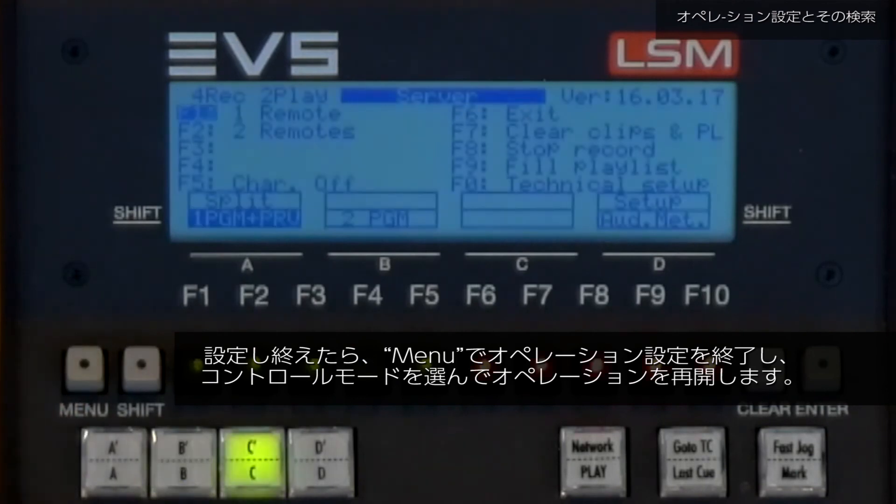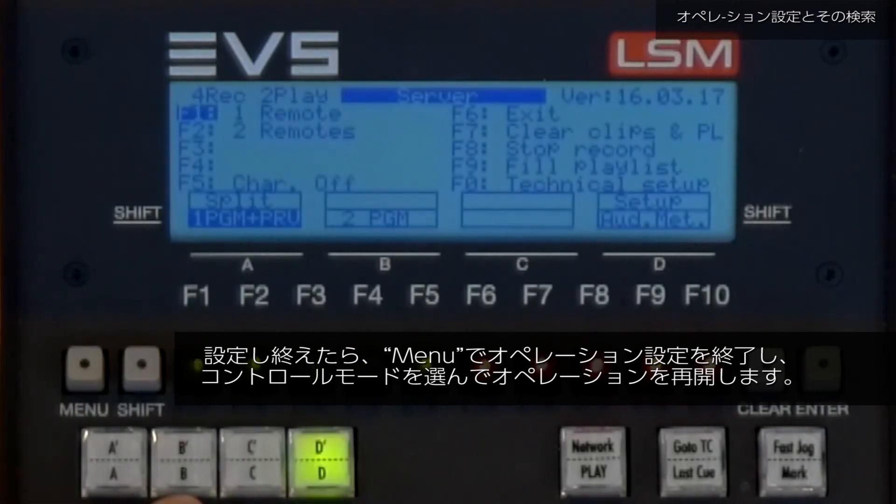Press Menu to exit the operational menu and choose your control mode to continue working.